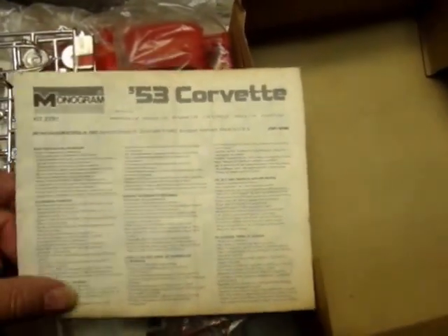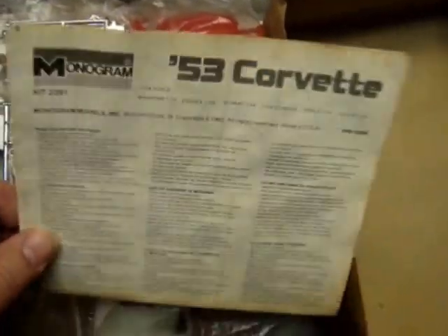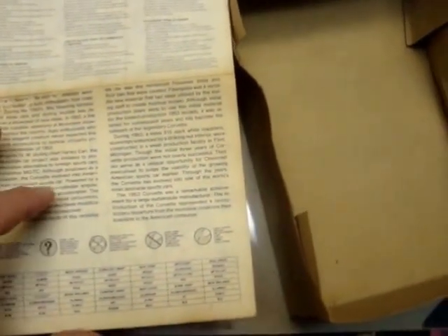Hopefully after a good bath the chrome will brighten up a little bit. And there's the kit instructions — Kit 2291. Your typical older Monogram kit will usually give you a little blurb about the kit itself, a bit of history or something, and some color call-outs.